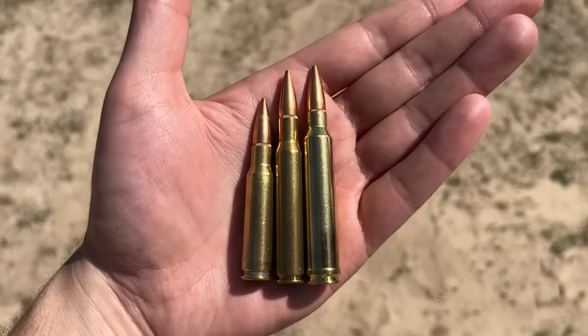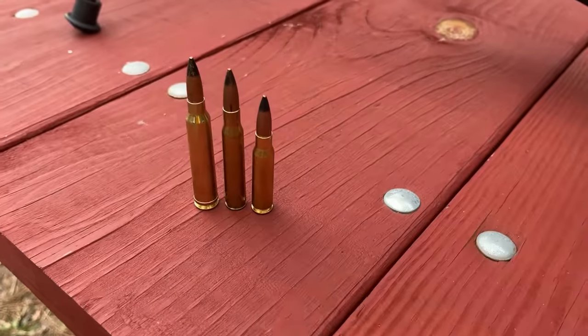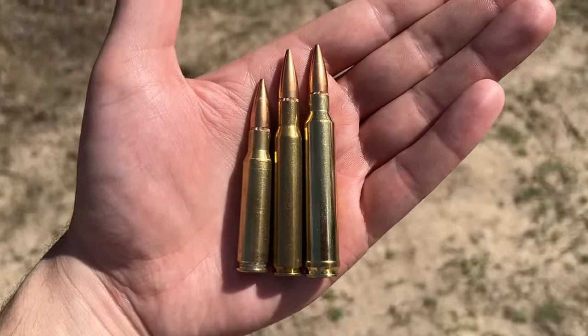I'll be comparing these .330 caliber cartridges on four different targets to see if velocity is really everything, on this episode of Ultimate Barrier Testing.